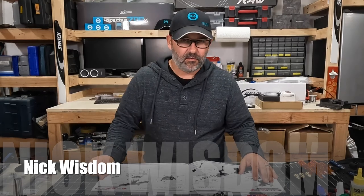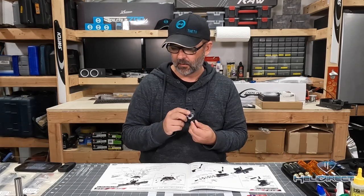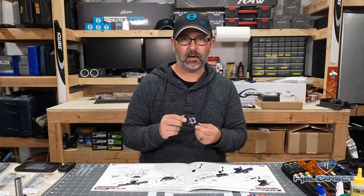Welcome to our next installment in the RAW 700 build video. Today we're going to work on our swashplate, getting our swash links built, and then go from there.